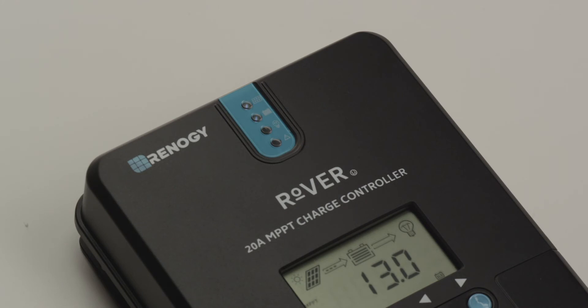Now that the panels have been connected, the Rover will also indicate this on the front LED and LCD screen.